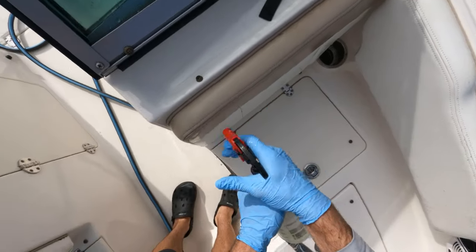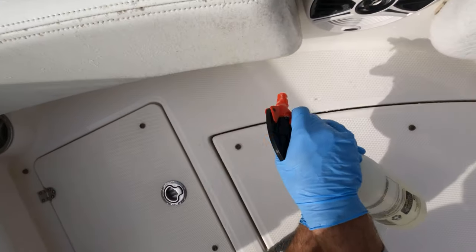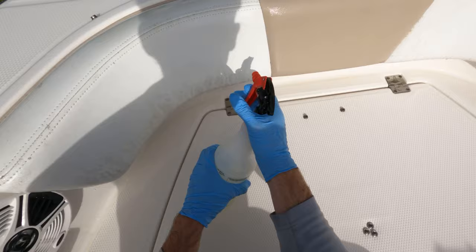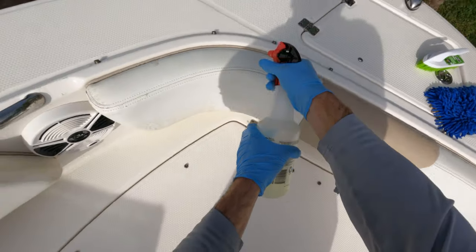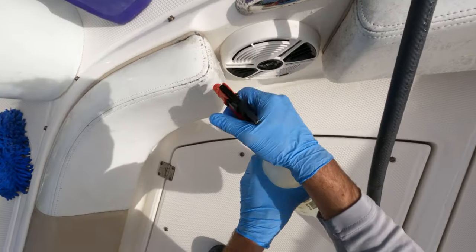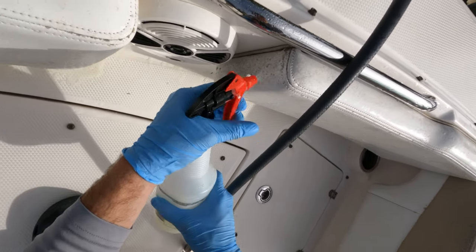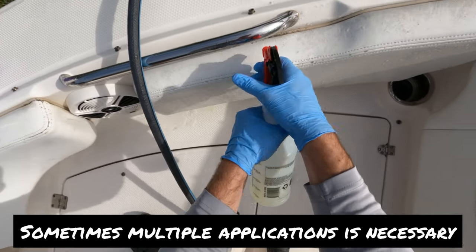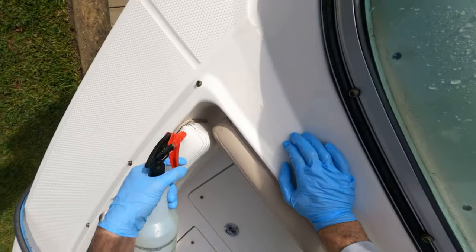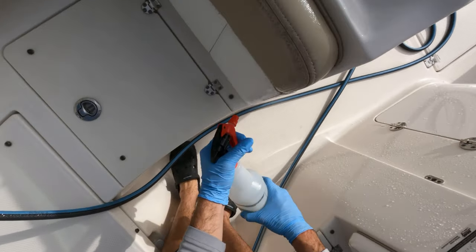Now that you have Stark Mildew Clean in hand, you're probably wondering about the application process. At the start of the video I was spraying down the entire boat with water — you 100% want to do a wet application with Stark Mildew Clean. Spray down your boat seats first; this helps with absorption and saves product. Do not do a dry application. I am already on the second application on the bow, so you will have to do multiple rounds depending on how bad your seats are — two, three, four, or five rounds. Just spray a nice uniform layer and don't keep over-spraying one area.